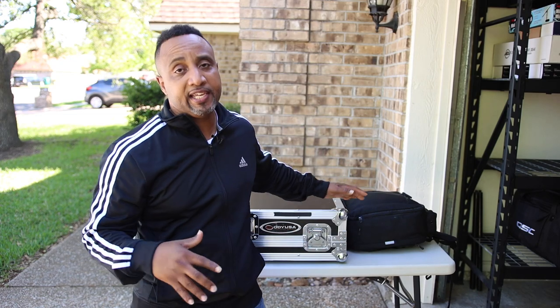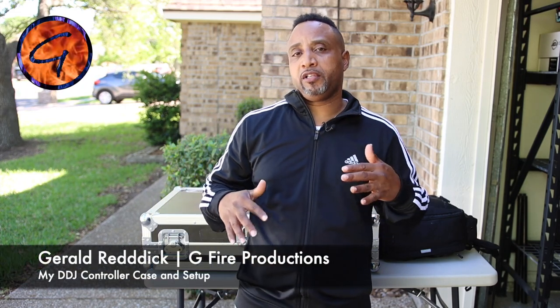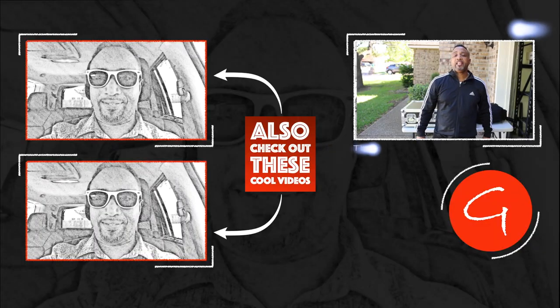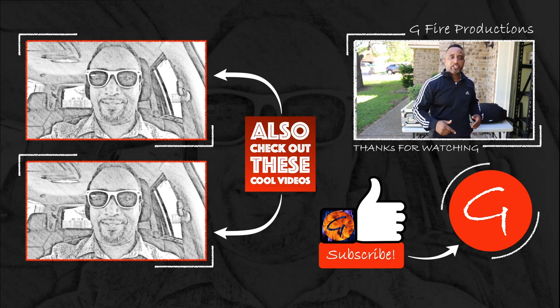And there it is, party people — we talked about how to set up and break down the DJ case and what's in it. Question of the day: what do you use, soft case or hard case? Leave any questions or input in the comments below. Don't forget to smash that like button, subscribe, and rock that bell. I'm Gerald with G5 Productions — visit us at www.g5productions.com. Let's party!